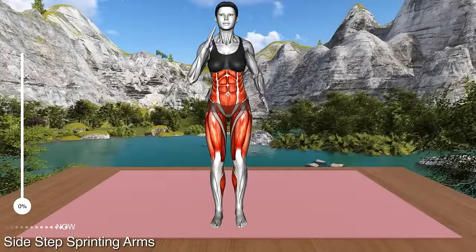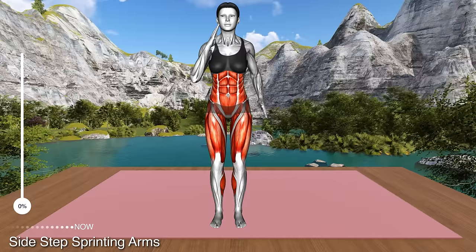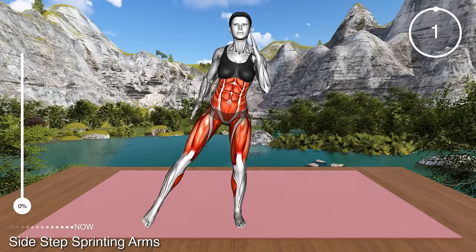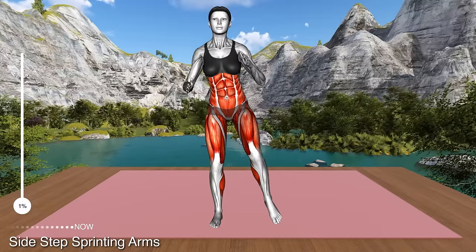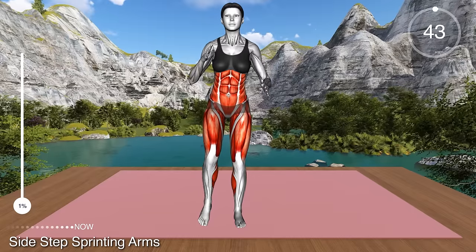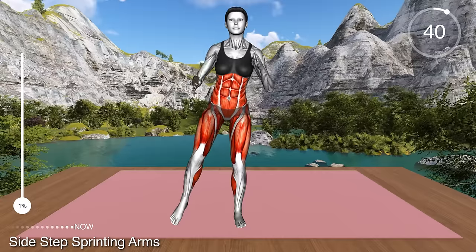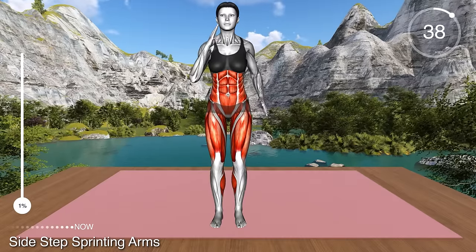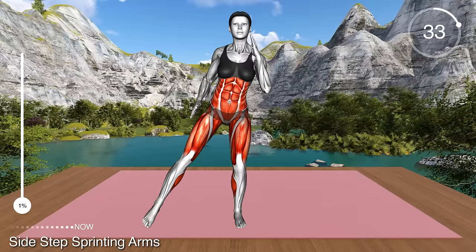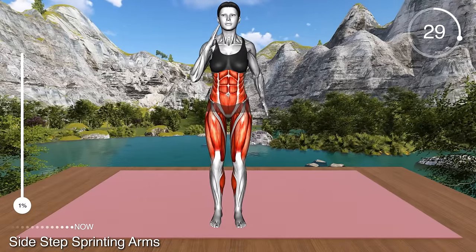Next exercise. Stand in a narrow stance with your arms at your sides. Now step with your left leg to the side, lightly tapping the floor and bring it back to the center. Repeat with the right leg. Move your arms at your sides with elbows bent as when you walk. This is still a gentle warm-up exercise.